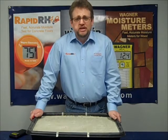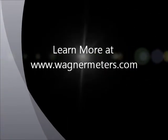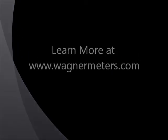I hope that helps. This is Jason Spangler with Wagner Electronics signing off.